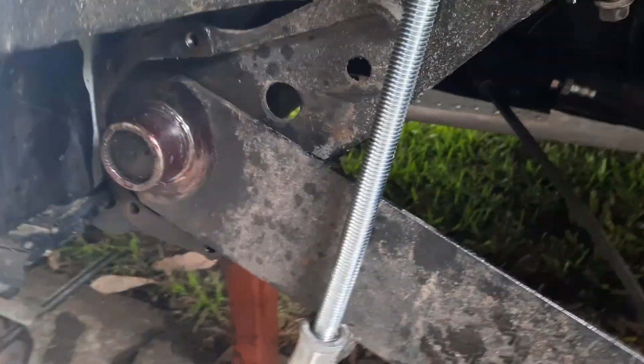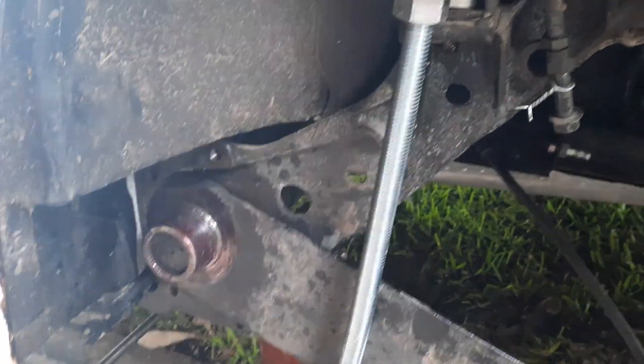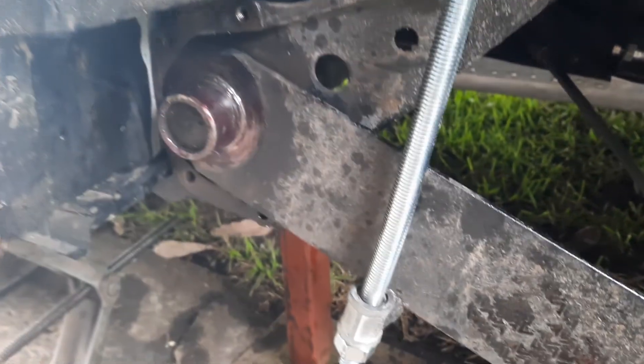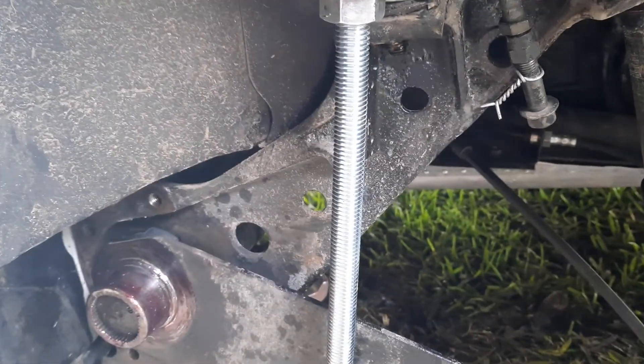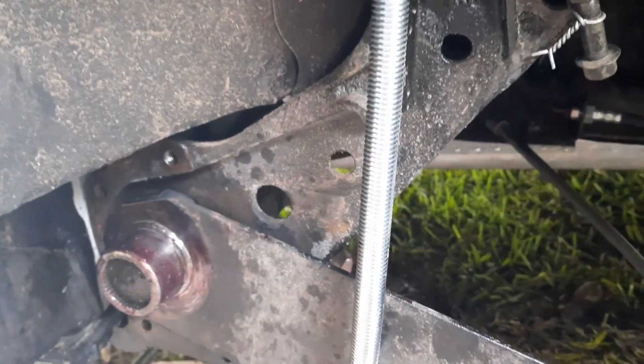Anyway, the main purpose of the video is — I didn't have the money or time to get the proper tool, so I've made my own tool. This cost me a total of about $25. I went into Bunnings and got some threaded rod.